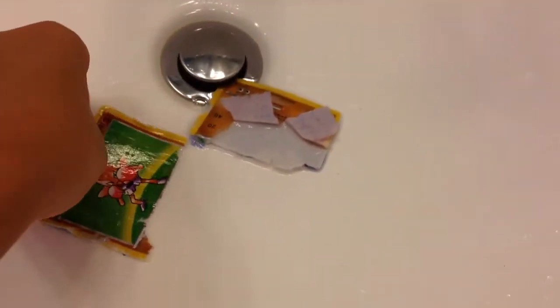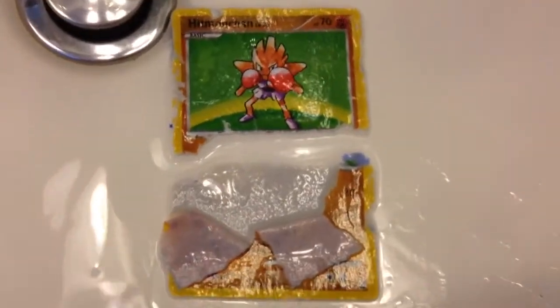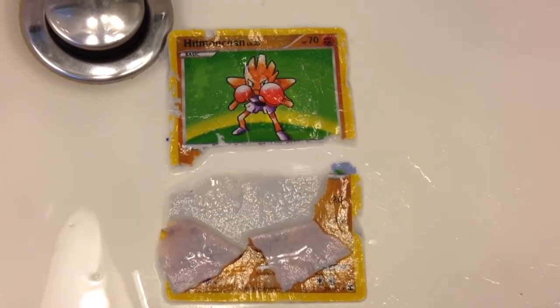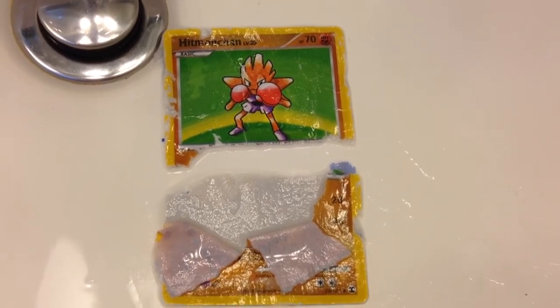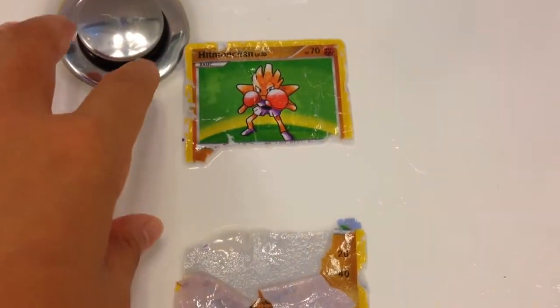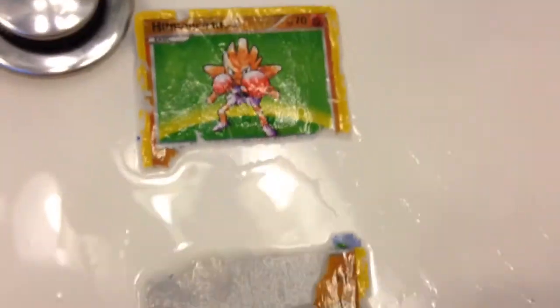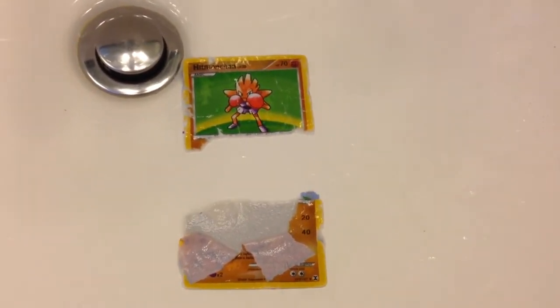I'm going to cut this video short because I don't think I can upload videos that long. This is pretty much what you see here — very interesting. It's all ripped and shredded from the burning hot water. Hopefully this can be my thumbnail. Thanks guys for watching — be sure to like, share, and subscribe, and stay tuned for more videos.